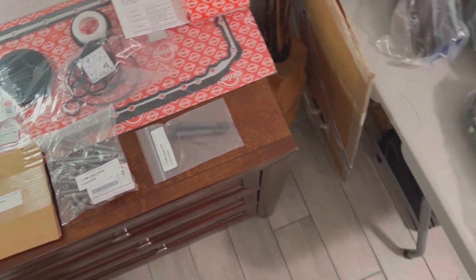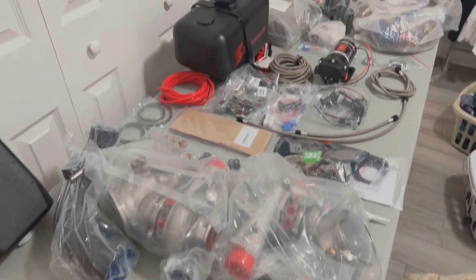Here are the OEM components needed to perform the crank hub job. I'll list everything down below — those are the parts you need to take apart and reassemble with the new crank hub.